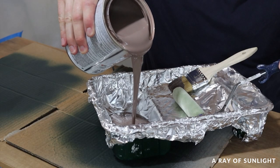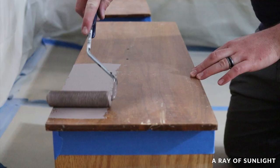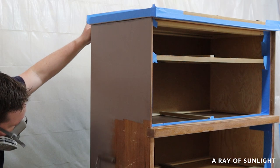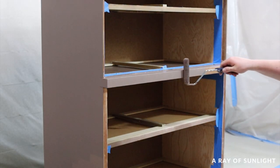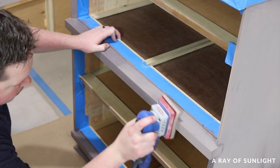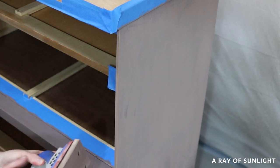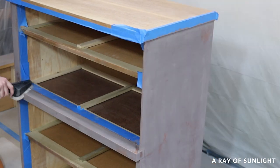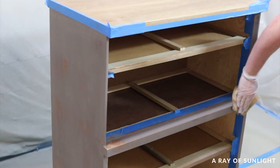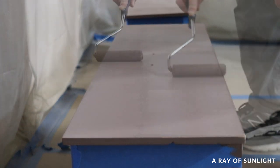Then it was time to prime. We used BIN shellac-based primer that my wife got tinted a grayish color. I have never been able to get the paint department to tint BIN for me, but this time they agreed to try. It may not be the prettiest color ever, but they tinted it darker and that was good enough for me. I rolled the first coat of primer onto the dresser, letting it dry for one hour between coats. There was more texture than I wanted when it dried, so I sanded the texture out a little bit, but I sanded back down too far and into the wood — another newbie mistake. Then I repeated the process of vacuuming and using a tack cloth to clean up all the dust, and I painted another coat of primer on. This time I tried having only a tiny, tiny bit of primer on my roller and it came out so much better.